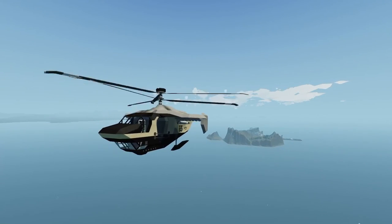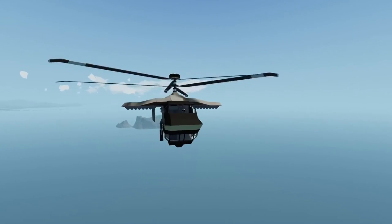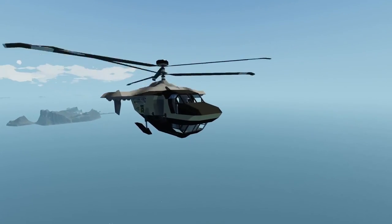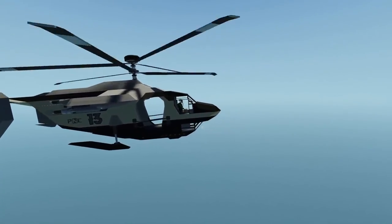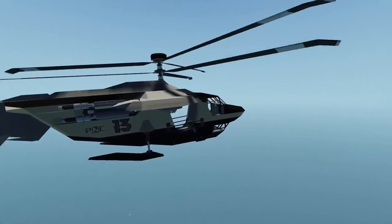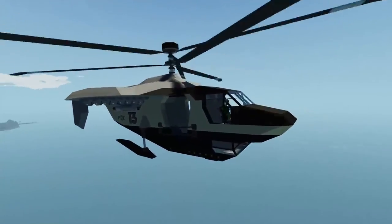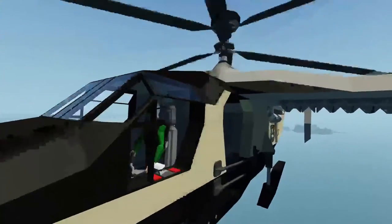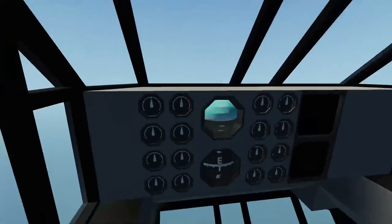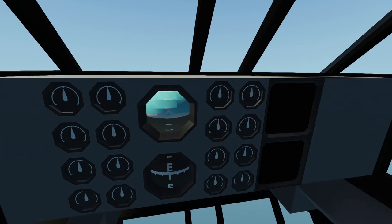Hello everyone, welcome back and welcome new viewers to some more Stormworks. Last time we did some body work and we painted this thing and it's looking pretty sweet. So today I want to steer away from actually doing any body work. I know we'll probably keep doing some more as the series goes on. But today we really need to get in here — we need our control surfaces, our gauges and instruments to work.